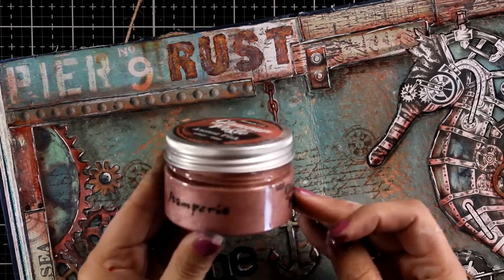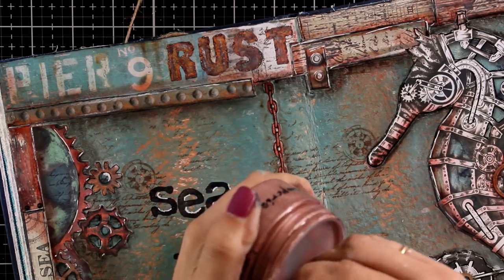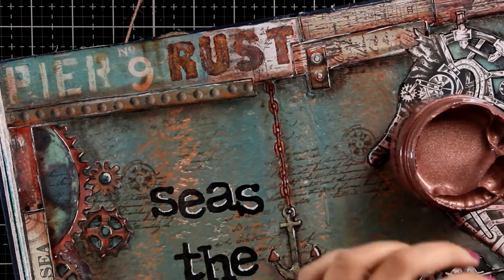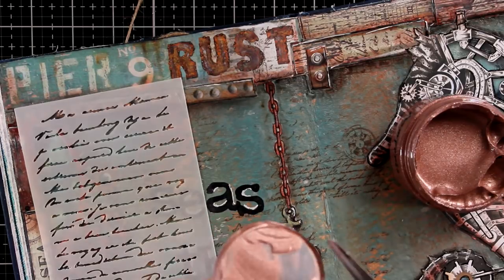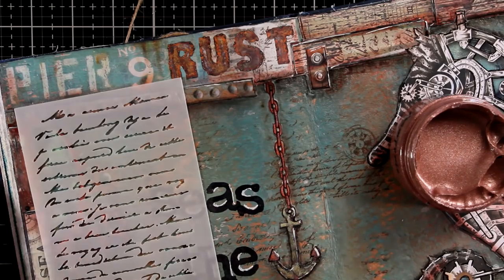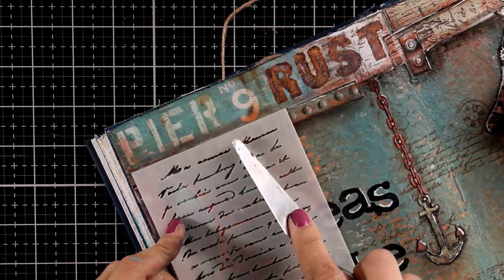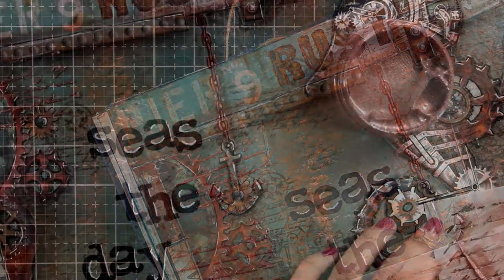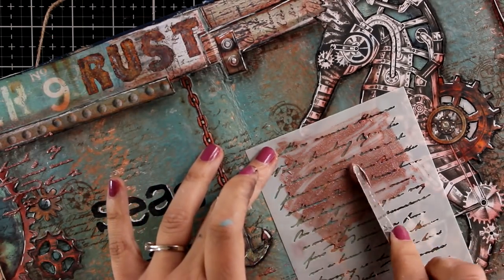As a final detail I am going to use Glamour Paste — this is a product by Stamperia. So probably you can see how shiny it is. It is a paste that you can apply with your spatula or over a stencil, and I am going to add some details on my page. The color that I am using here is called Ancient Pink — and although it says pink, trust me, it looks more like rust and it matches perfectly the colors on my page. I am using a stencil that I don't even know where it is from — it is super old, I just found it in my stash. I am applying it here and there on my page, I am going to let it dry, and this is going to add just a touch of shine on my page.